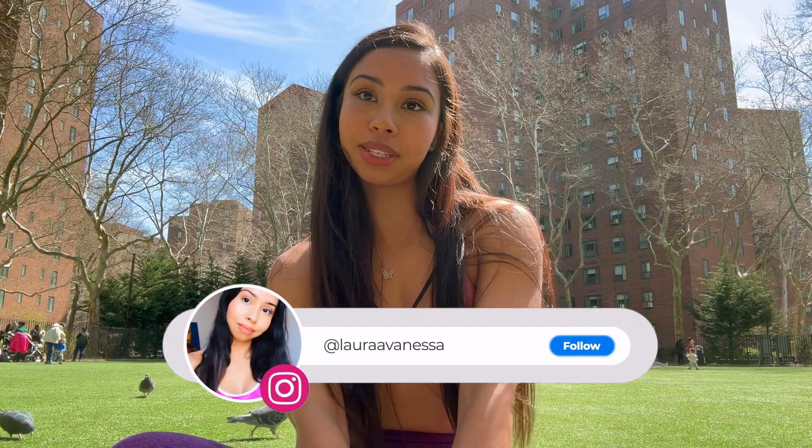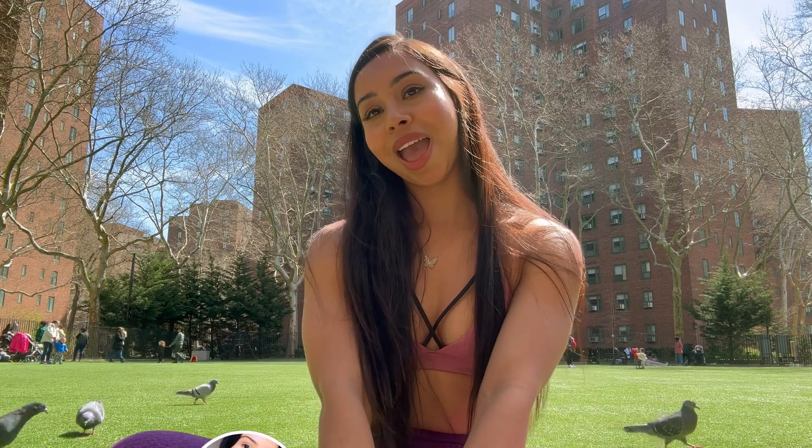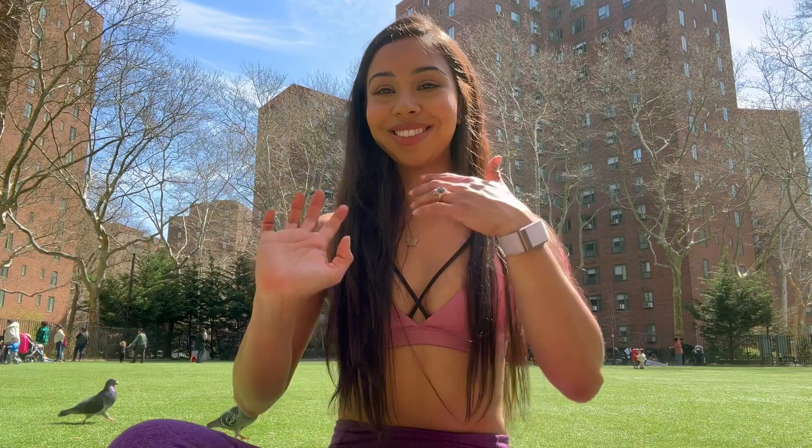I hope you guys enjoyed this video. If you did, don't forget to give me a thumbs up and subscribe. Bye, till next time!